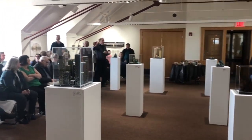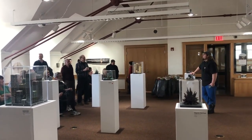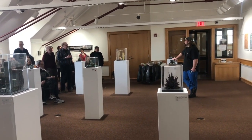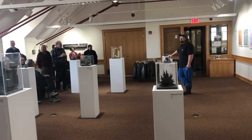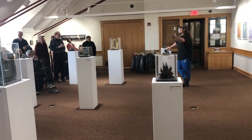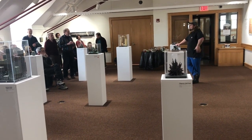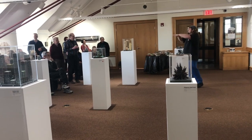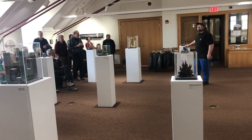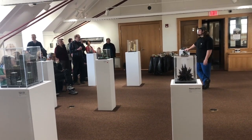On how sturdy the encaustic works are: they hang on the wall no problem, but they're pretty delicate — I wouldn't drop them. When I was driving these from Cleveland, ten hours over roads covered in potholes, I was very nervous. I had pillows underneath them, pillows on top, and ratchet-strapped them down. They made the trip in one piece and I was amazed. They're pretty delicate, but once they're on the wall they're pretty solid.